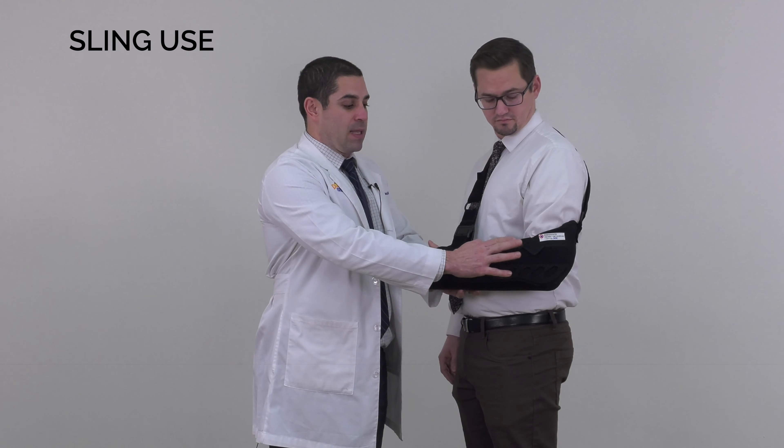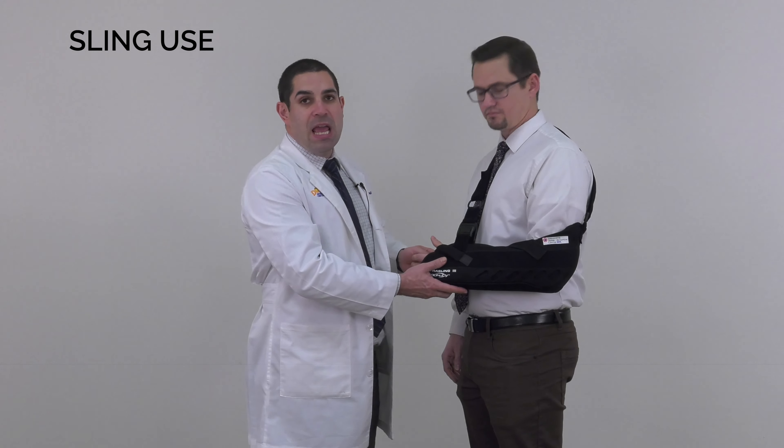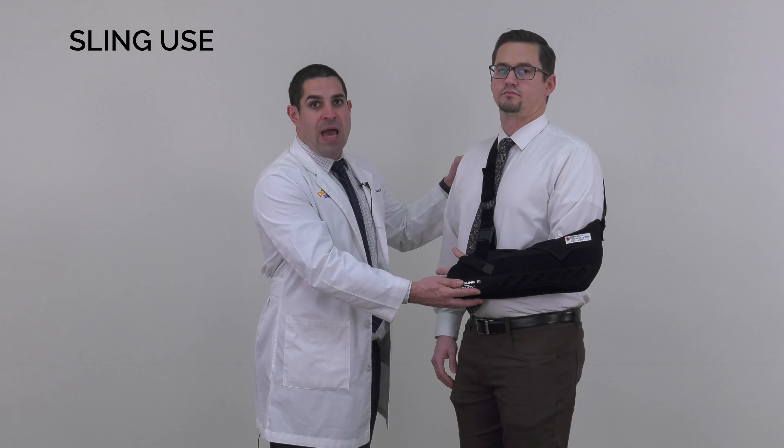Sometimes there's a strap in the sling that'll help keep the elbow in the proper position. If you have trouble keeping your elbow in the proper position and you don't have a strap, you could place a safety pin right here. This is the correct position to have your sling on.